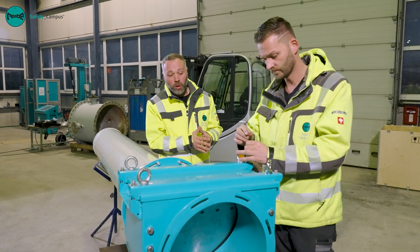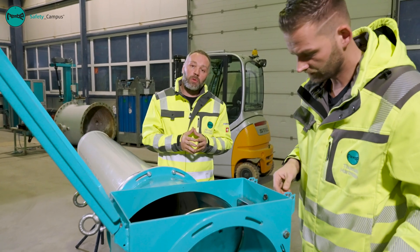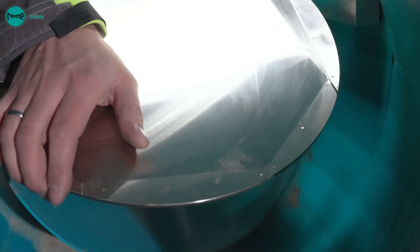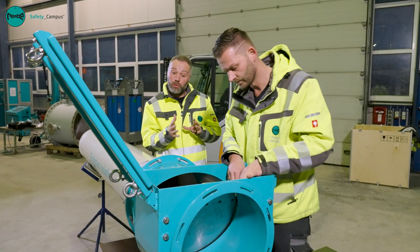First of all, we open the housing cover and inspect the inside of the isolation flap valve. This means we visually check for deformation, soiling, corrosion and damage. Once this inspection is complete, we check the valve blade for ease of movement, mobility and function.